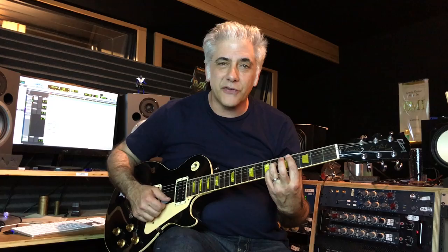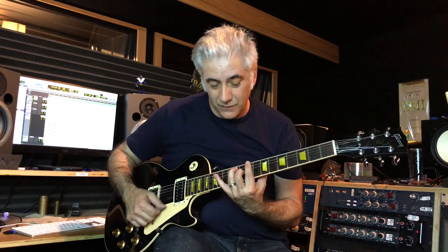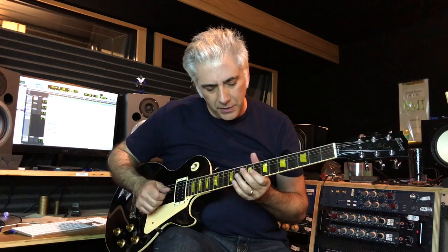Now he's implying a C-sharp seven chord and he's in a C-sharp major pentatonic. That's a straight C-sharp seven. Let me go over it one more time — I want you to watch the tab with it. I'll play it slow again. One and two.